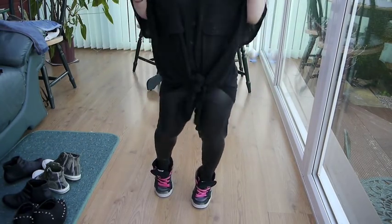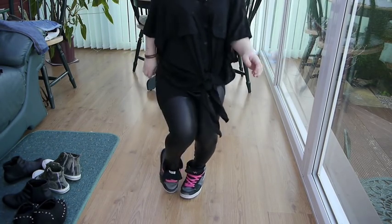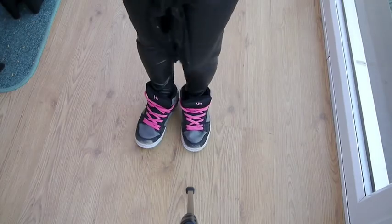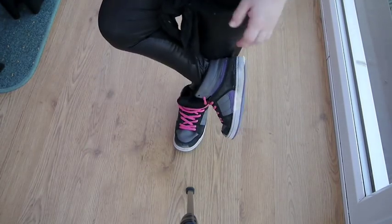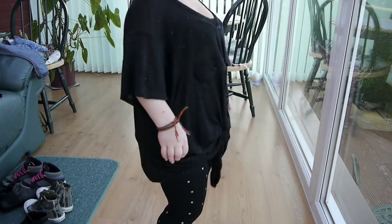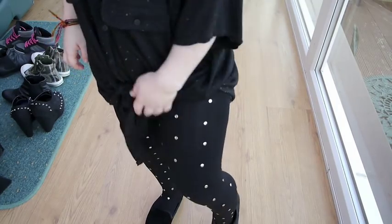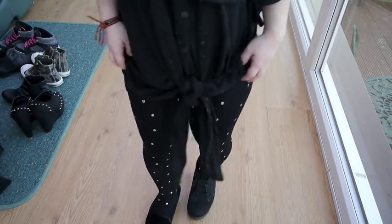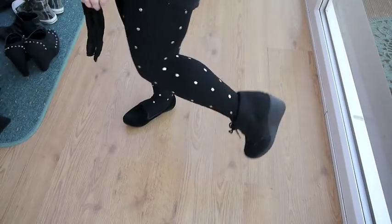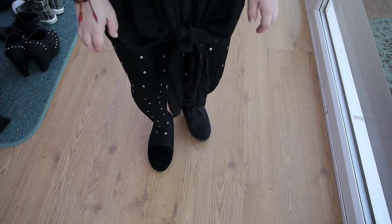The next outfit is with leather-look leggings — I think trainers look awesome with this. Then I have these really thick tights from Primark — I got them for about a pound on sale. They're studded with gold studs and super comfy. For shoes, two choices: wedges, which look really nice, or these little black velvet loafers. I couldn't decide so I put both on!